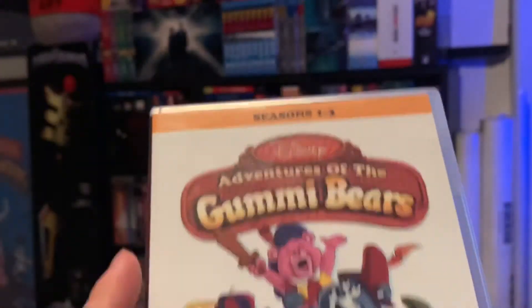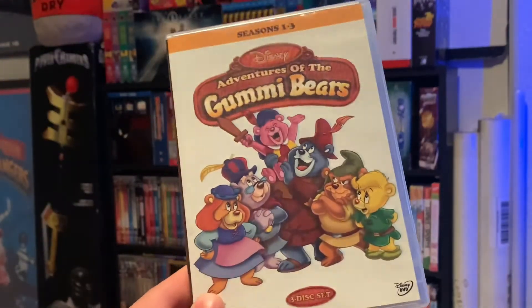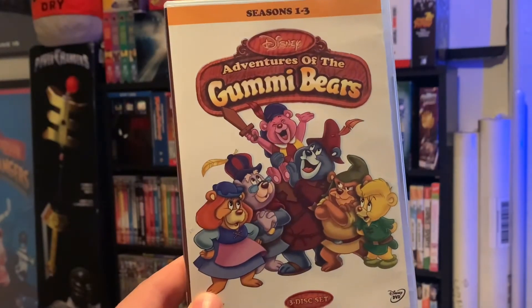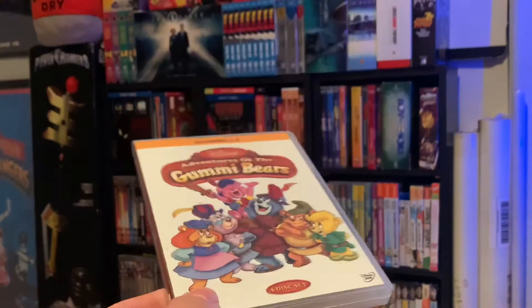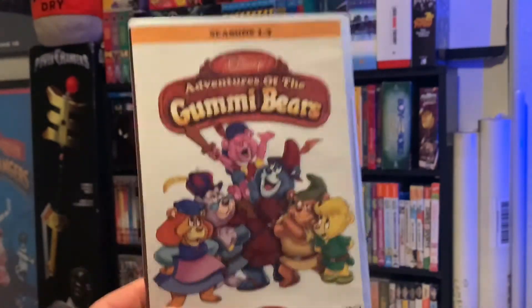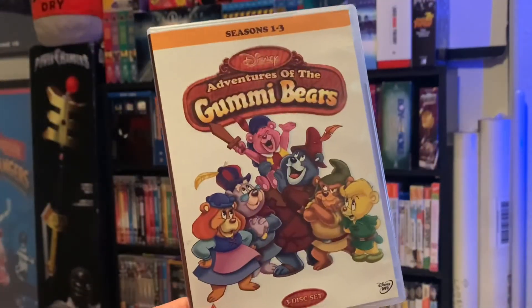That is my unboxing of the Adventures of Gummy Bears seasons one through three. I hope you guys enjoyed the video. If you like what you see, hit the like button and subscribe button. Comment down below and tell me your favorite Disney Afternoon TV series. Thanks for watching — see ya.